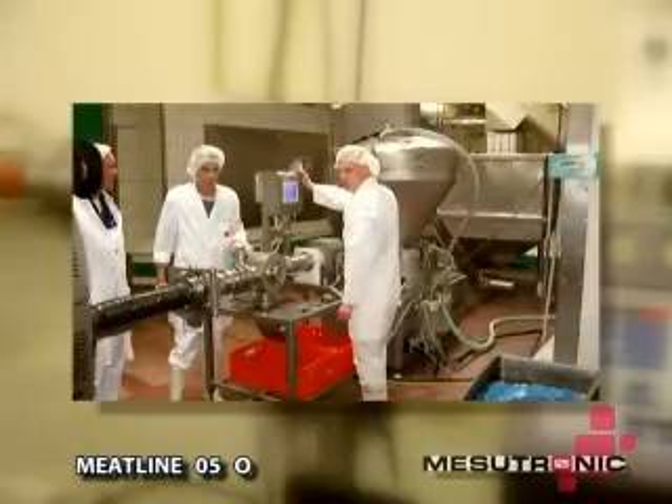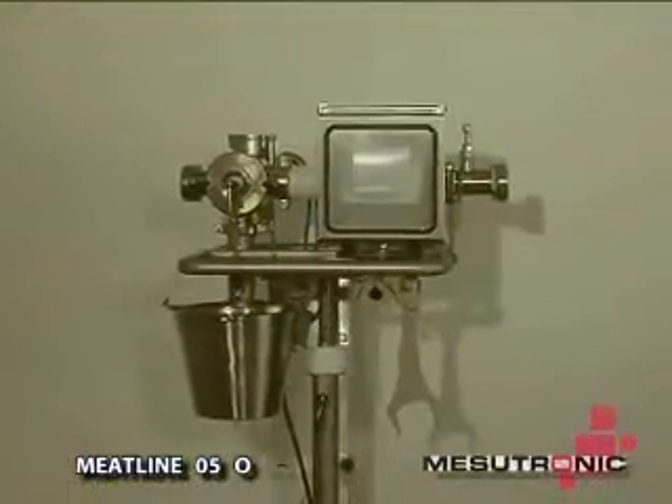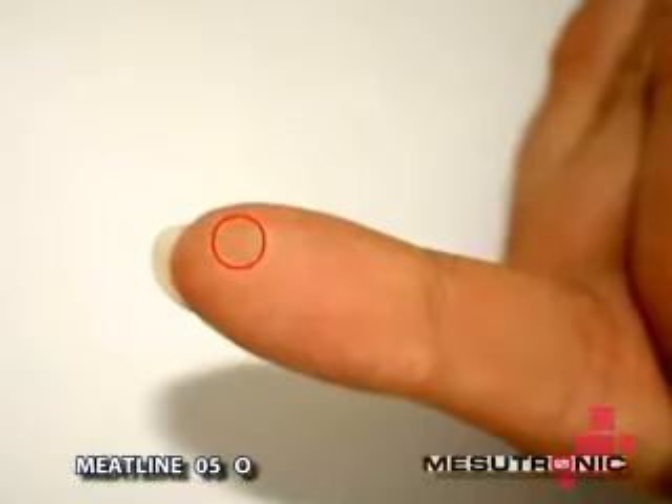The Working Principle: an electromagnetic field is generated in the detection coil. Even the smallest particles change this electromagnetic field and generate a metal detected signal.